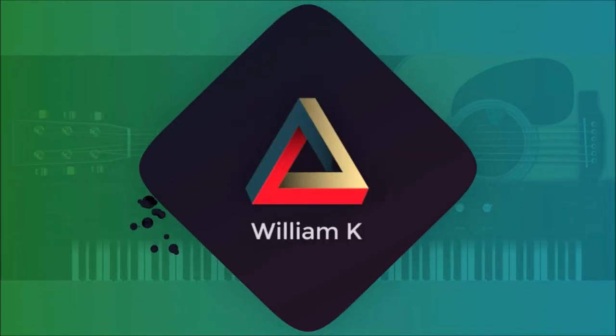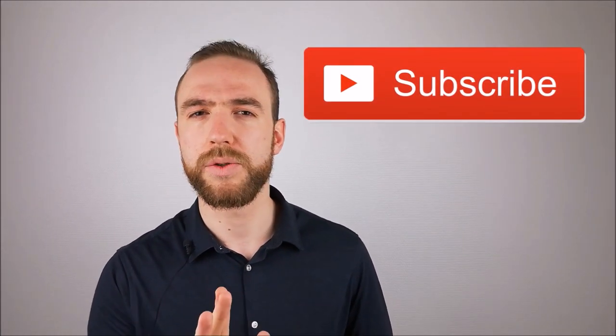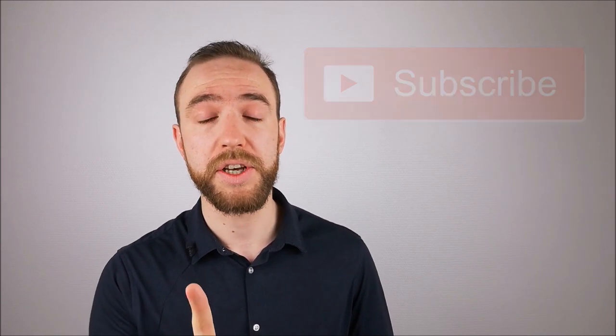How to write beautiful finger-picking songs with an Ample Sound guitar VST starting right now. Hi friends, it's William K and I'm back for another video. If you haven't done so, you can subscribe to the channel so once a week you get a new free tutorial video on how to play and write songs with Apple Sound products.